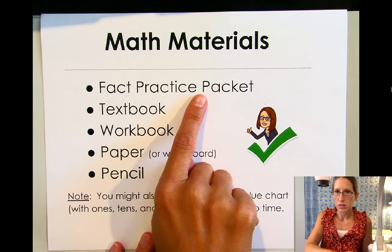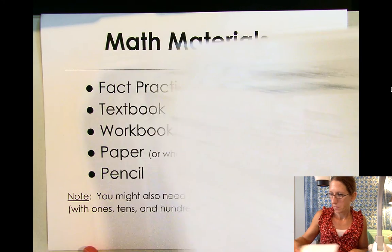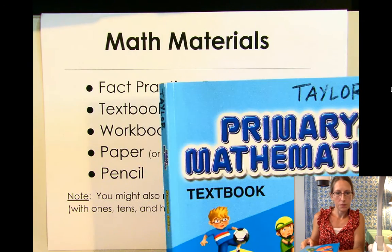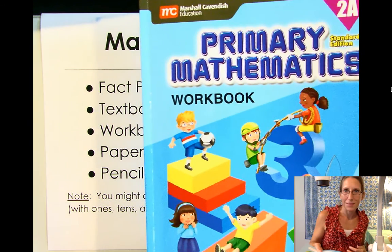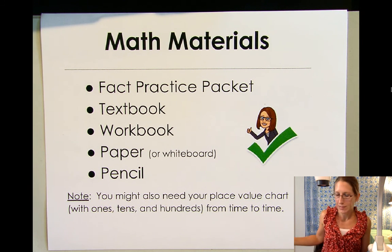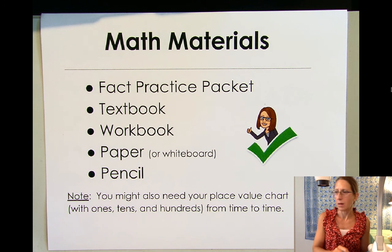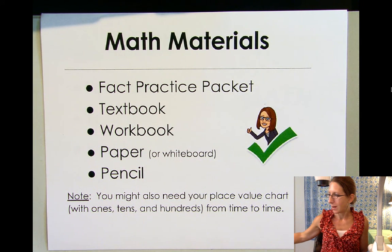So we need our fact practice packet — here's mine. We need our textbook — here's my textbook. We need our workbook — here's mine. And we need paper or a whiteboard and a pencil for when we do our homework and our fact practice. And here you might also need your place value chart with ones, tens, and hundreds from time to time. So it's a good idea to keep this in a spot where you can get it easily.